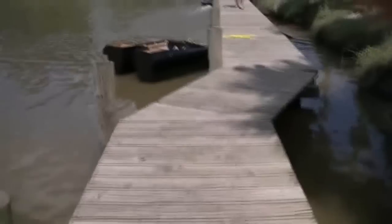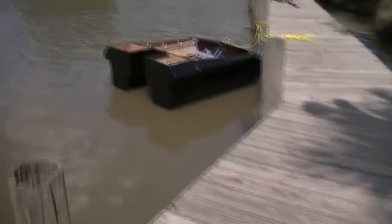All right, we got her in, and she's floating rather higher than what I expected. So far, no leaks, and it moves pretty smooth. Yeah, she floats, baby — she floats.